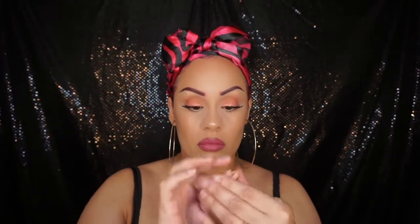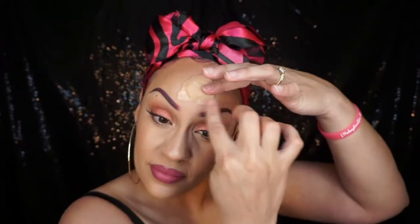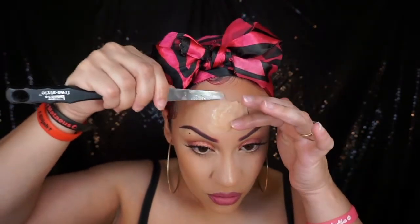Make sure your hands have Vaseline on them so you can work with the scar wax. Roll it out into a ball and then make it into a flat shape that's going to fit the middle of your forehead — that's where I'm putting it. You could put it wherever you want. I'm also going to do the same on my cheek. With a little more Vaseline, start to blend out the edges.